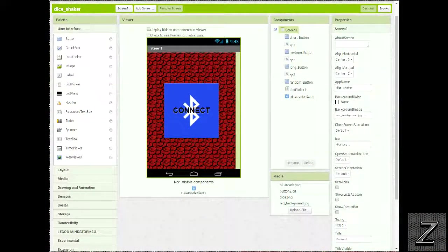I've got MIT App Inventor opened up so we can check the app out. As you can see on screen, when the app first opens it just has the connect button and none of the other buttons are visible. That's because I'm using virtual screens. When you try to connect to Bluetooth, if you switch screens it disconnects, so instead I have the connect button as a list picker, and once you've clicked it and selected your Bluetooth device, the app connects.